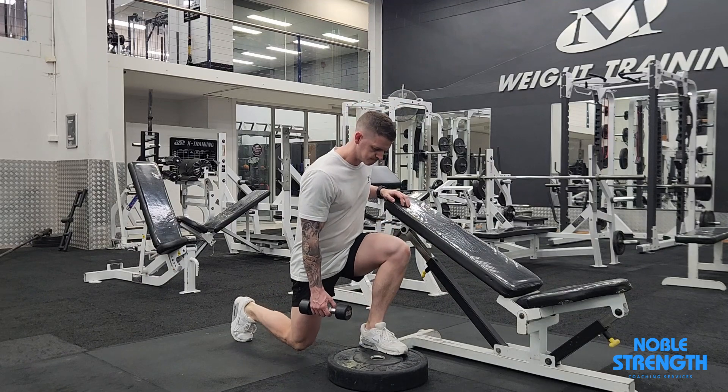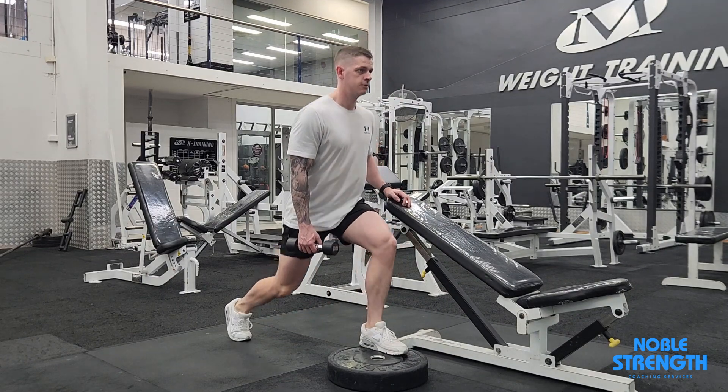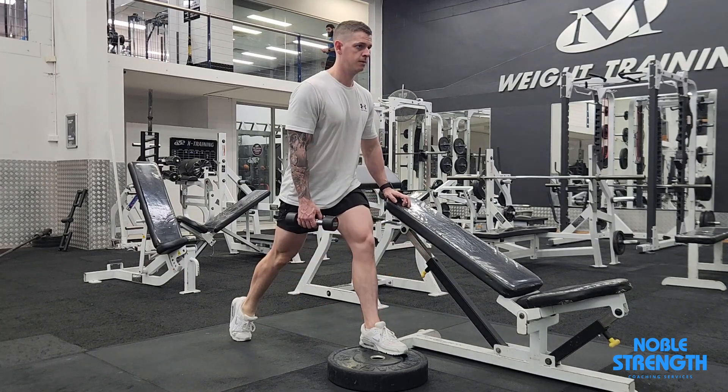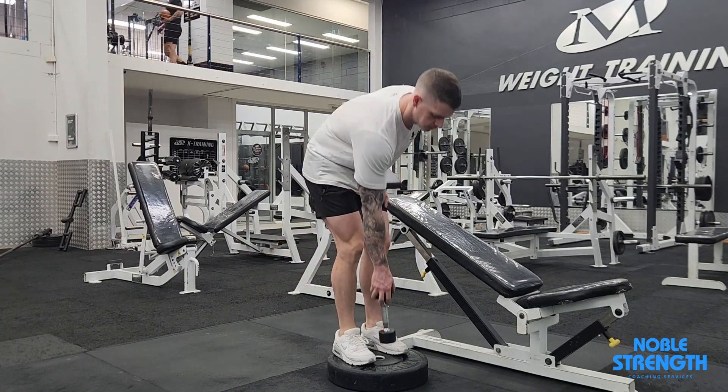Step back into a split squat position but keep most of your body weight over your front leg. Squat down until your knee gets close to the ground, whilst holding the dumbbell in the opposite hand to your front leg. Push hard through that front leg with a flat foot to return to the top.